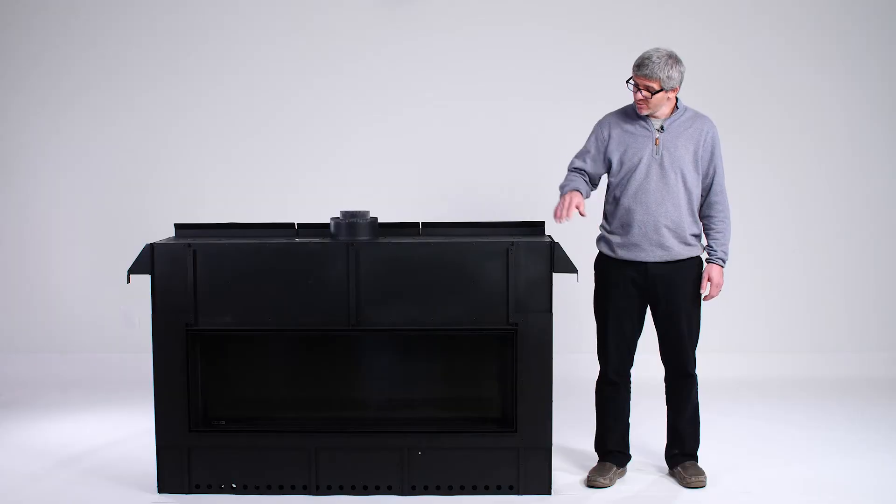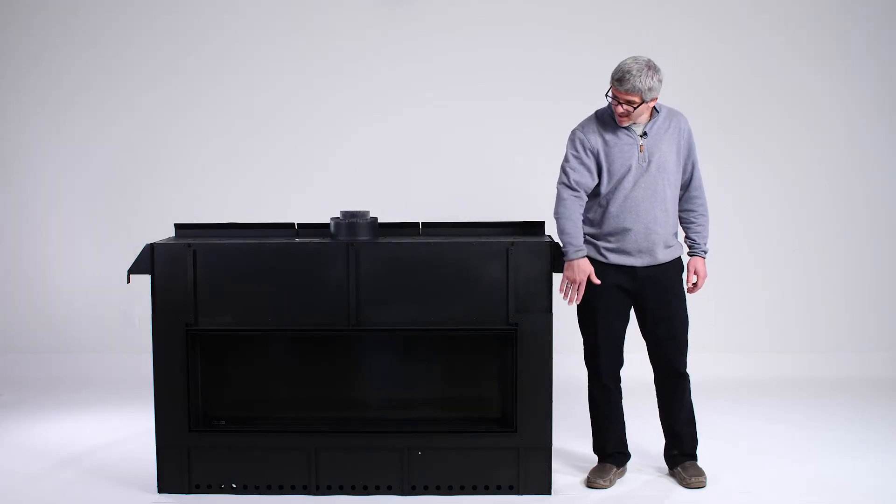The first thing we will install will be the cement board. The cement board will come with your fireplace, and it will come in four different pieces. You will install one on the top, the bottom, and each side, and they will mechanically fasten to both the fireplace and your framing.